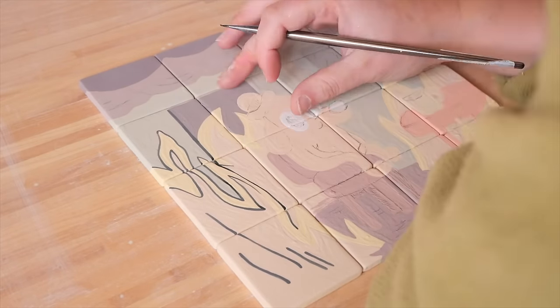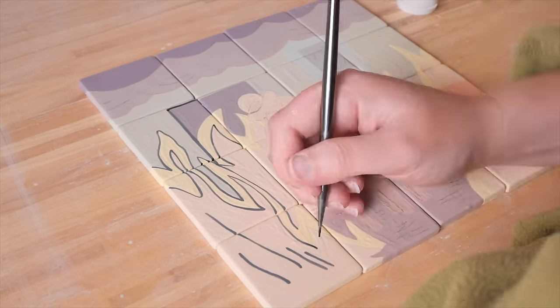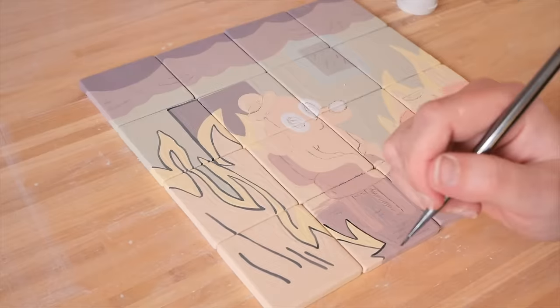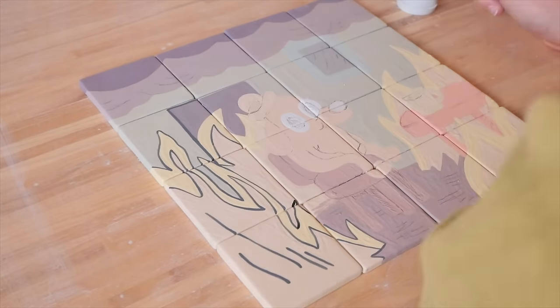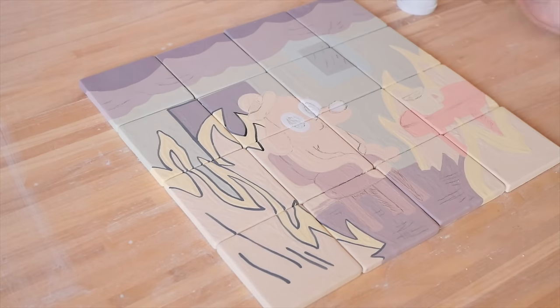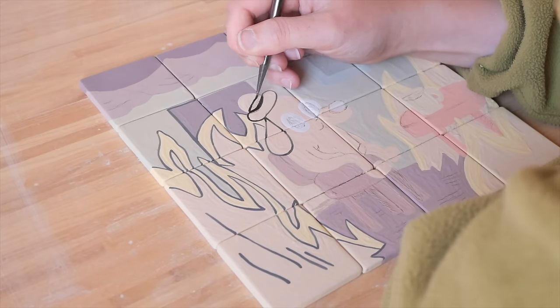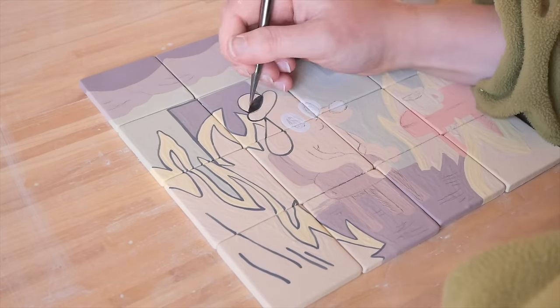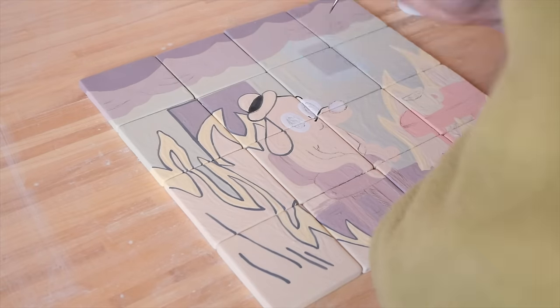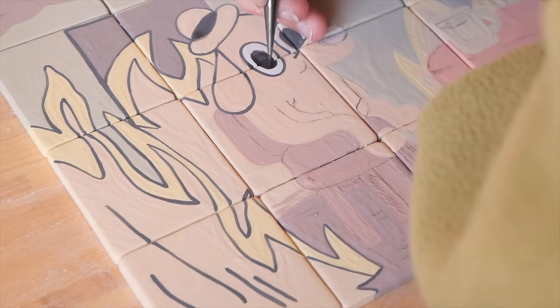One meme I use so much is the This Is Fine meme. This meme depicts a dog sitting on a table with a cuppa. Around the pooch the room is on fire but the doggo looks kind of content and fine, at least they aren't on fire yet. This meme just feels relatable to those moments when everything around you feels like chaos but one little portion of your life you still have under control, so you find some sense of content in that. I wanted to explain it for those who maybe haven't seen it or aren't part of meme culture.